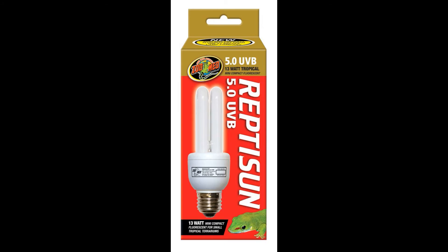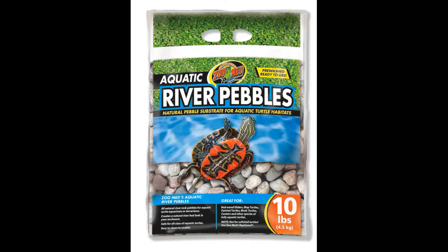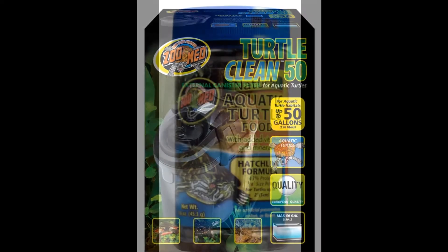I don't care how many turtles you've had in the past — they must have a UVB light, period. For the bottom of your enclosure, you can use Aquatic Sand or Zoo Med's River Pebbles. You will also want a filter to keep the water sanitary. We suggest using Zoo Med's Turtle Clean Filter. The model of the filter will depend on the size of your tank.